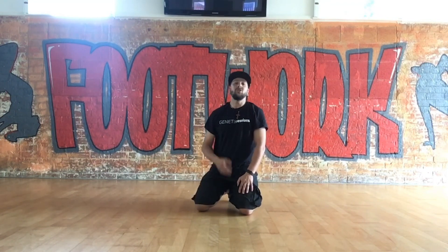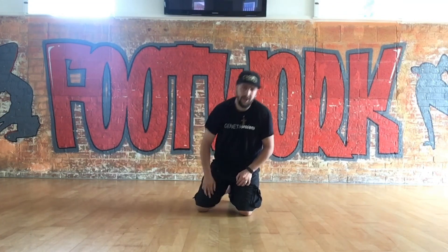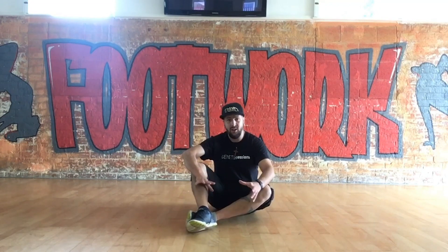The key thing with press-ups: remember to keep breathing — don't hold your breath, it makes it harder. If you want an extra bit of power and you're struggling, a nice strong exhale on the push up gives you that extra bit of strength to get through. We've got about a minute left so we're going to have another little rest.